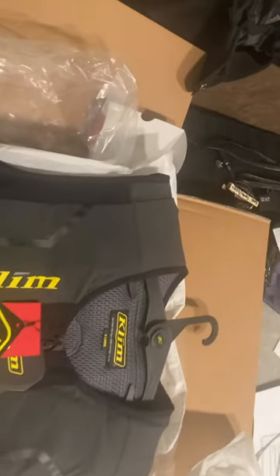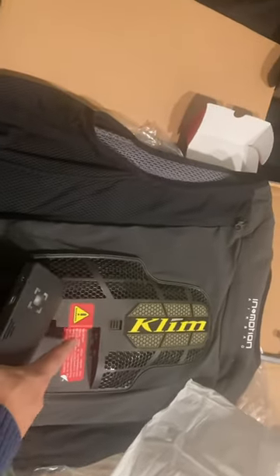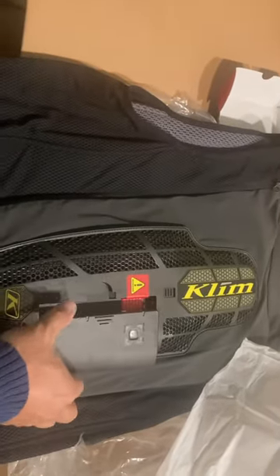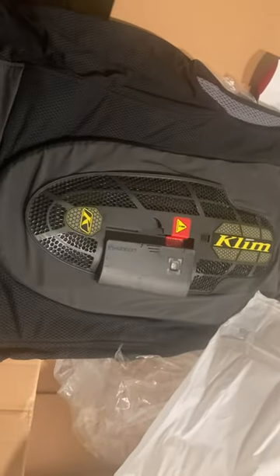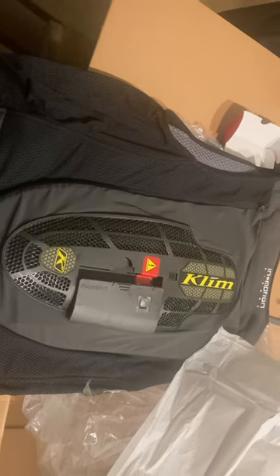On the back side of this it does have a level one back protector in it. As you can see, this little label right here is where you would insert this brain box into the back of the airbag vest in order to get it to function.